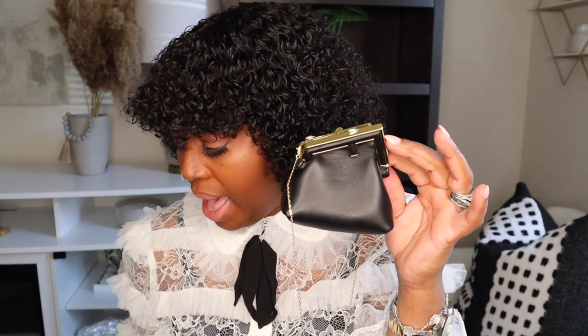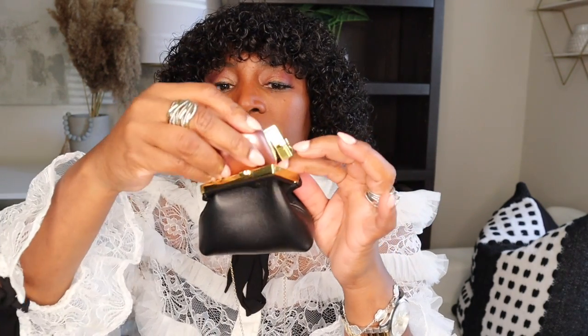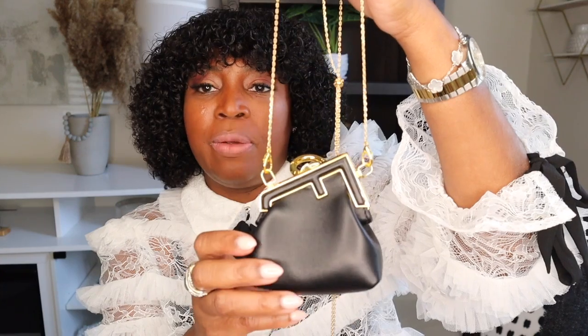This Fendi First micro bag definitely looks luxurious. I'm opening it to show you what's inside. I have to be honest — for about $1,200 to $1,300, it does not hold very much. However, it can hold your earbuds, and I added a mini Charlotte Tilbury lipstick. I put them in and closed it — earbuds and lipstick are in there perfectly without any issue closing. It's a very beautiful piece, and you'll use your mini products for these mini bags.